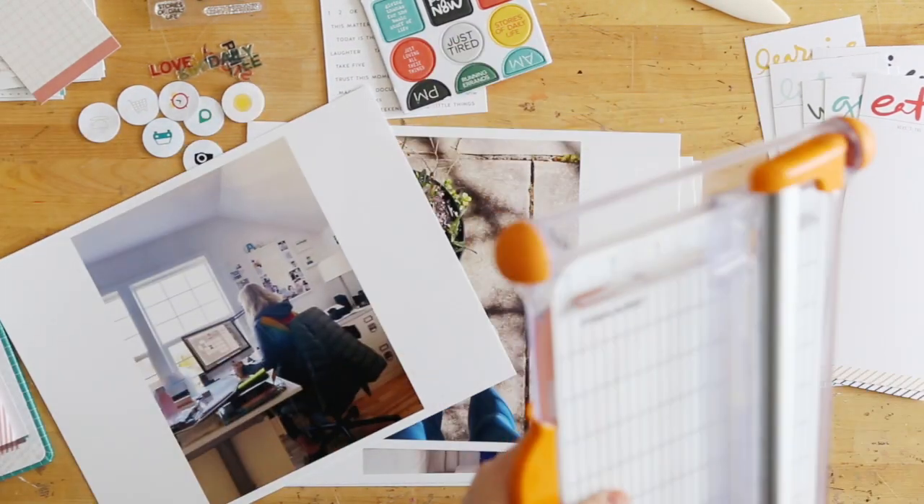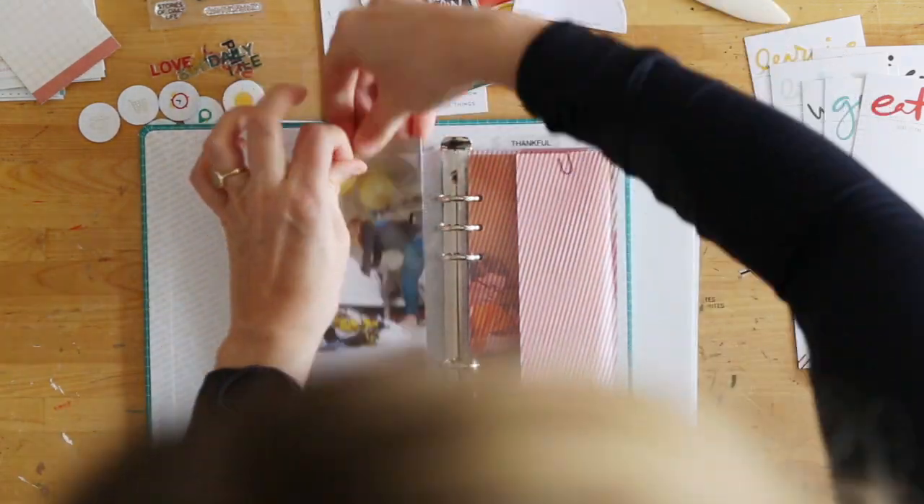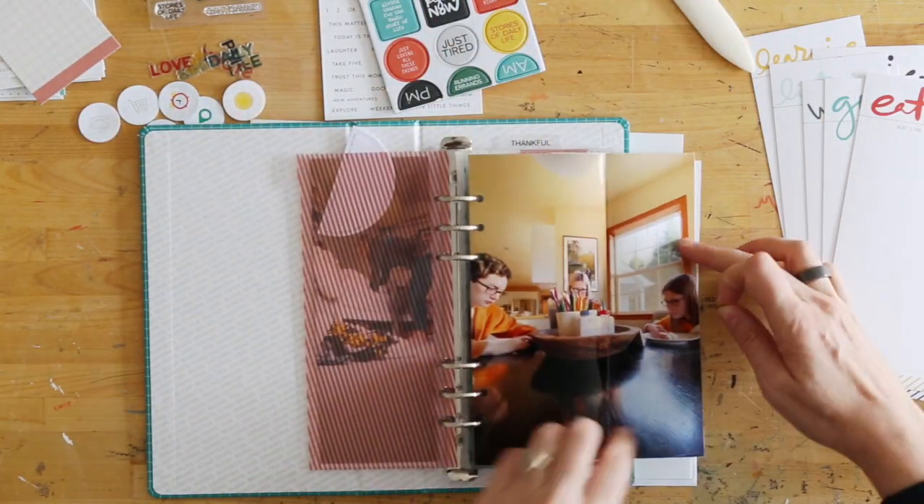Hey, this is Ali Edwards. And in this video, I am going to be showing you how I put together the first documenting day in my day in the life album for 2020.